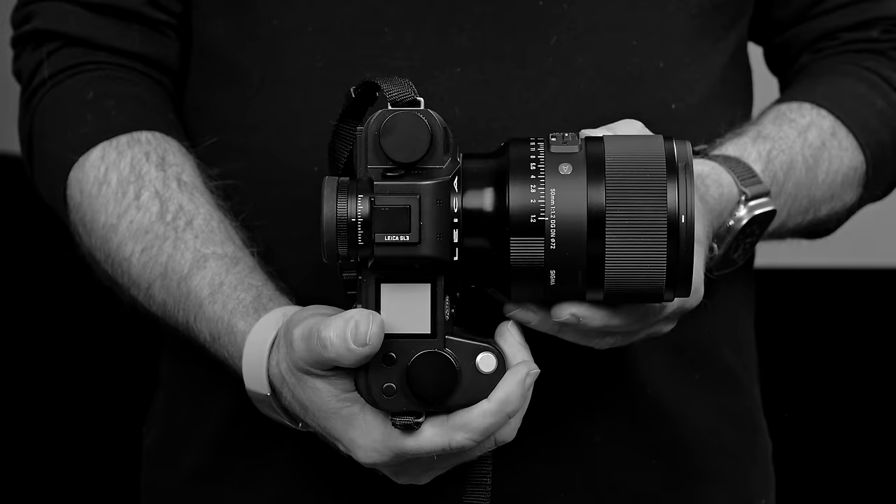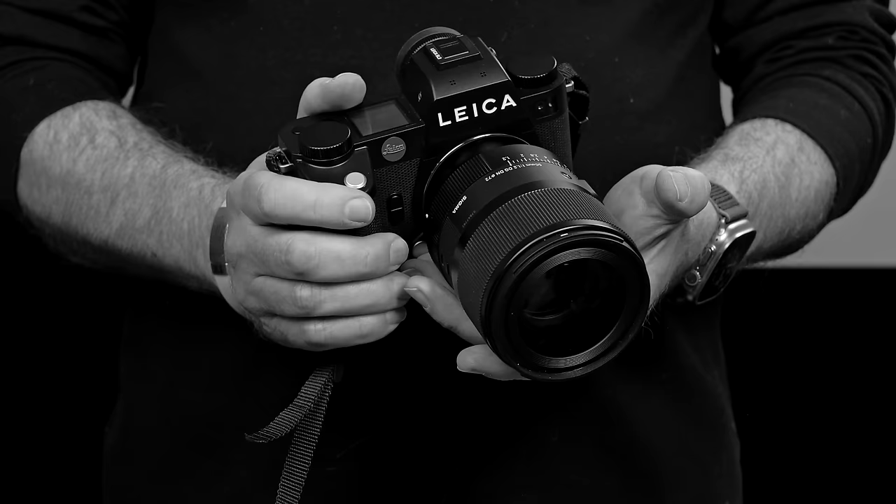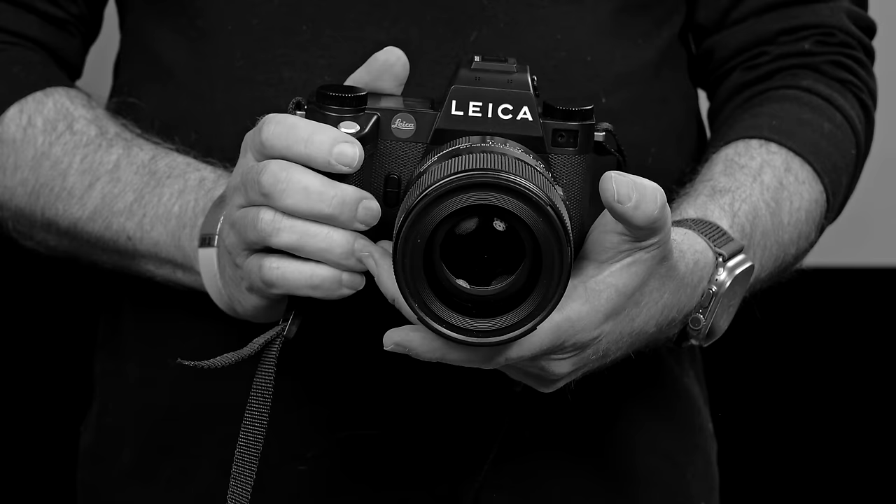Here's the thing. Sigma has done it. They've just announced a $1,400, 745-gram, linear focus actuator equipped, 13-bladed aperture equipped, full-frame 50mm F1.2 DGDN Art, available in Sony E and L-mount beginning April 18th. It is not only 30% less expensive than Sony's benchmark 50mm F1.2 G Master, but in a role reversal for the very first time I can recall, the Sigma is 13% smaller and 4% lighter than the G Master — on an apples-to-apples basis.